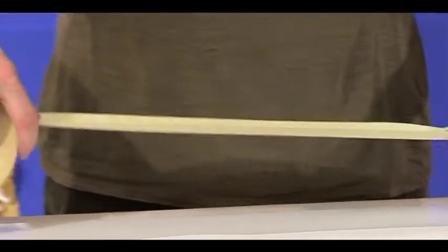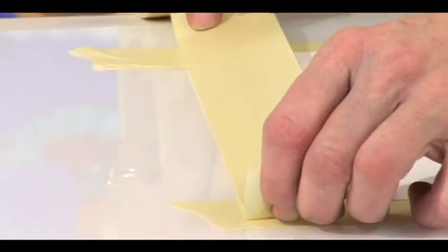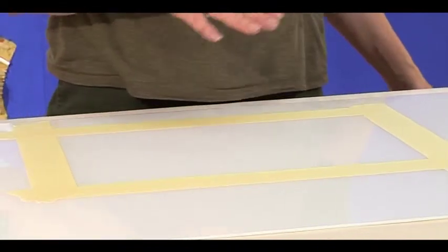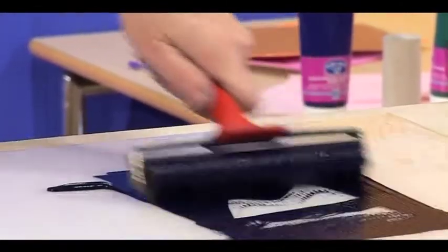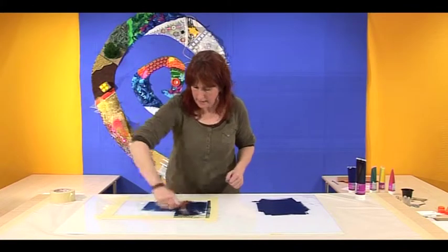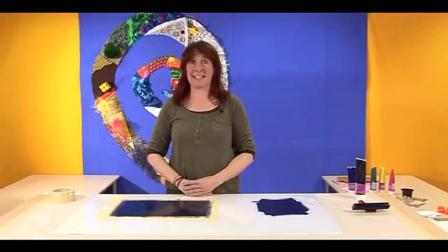Now we're going to look at another way of making a monoprint. I'm going to start off by making a frame with the masking tape so that I can have a nice clean edge, bringing it slightly over the edge and sticking it down — that will be the frame for the print. I'm now ready to ink up my square, making sure there's a thin, even coverage.